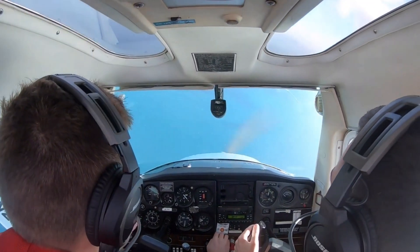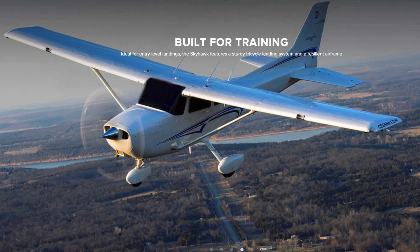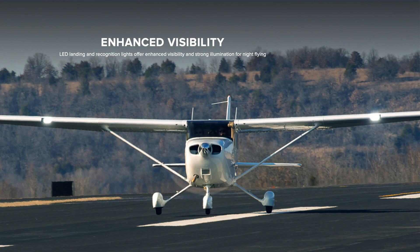Cessna do not make a two-seater training aircraft anymore. The four-seat C172 Skyhawk has taken over, but not for the reasons you might believe. All Cessna propeller aircraft production was shut down in 1986 due to losses from continual product liability lawsuits over airplane crashes. From 1986 until 1992, Cessna confined itself to producing corporate bizjets and military aircraft. With Cessna's light plane fleet numbering over 100,000 in use for decades longer than most automobiles, the number of potential lawsuits from airplane crashes was astronomical.